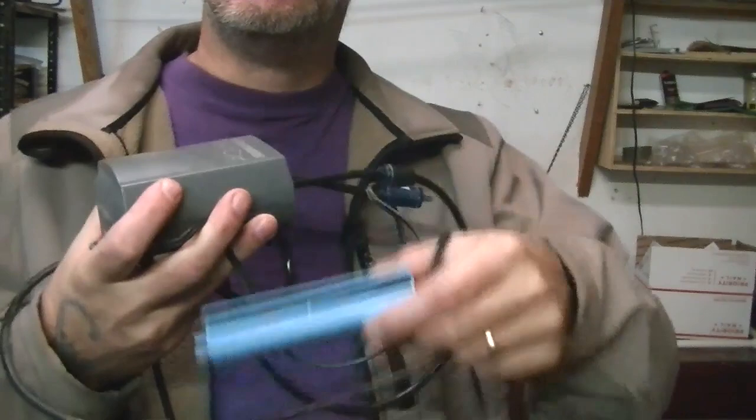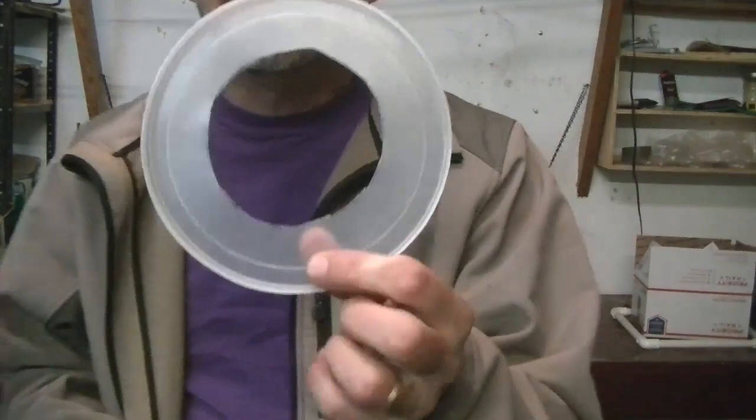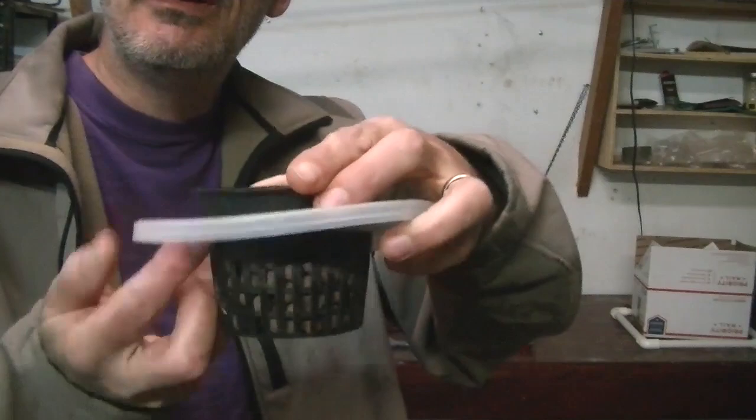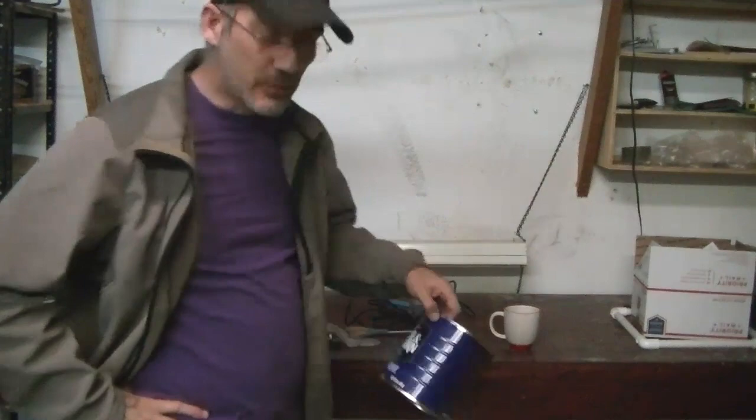First we're going to cut out our ring. I made a hole in my cover and my little basket here with my pebbles is going to sit right in like this. There we go. The neat thing about this is this can only holds about a couple liters of water.